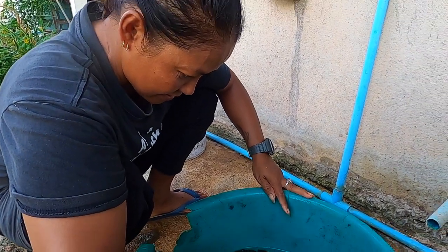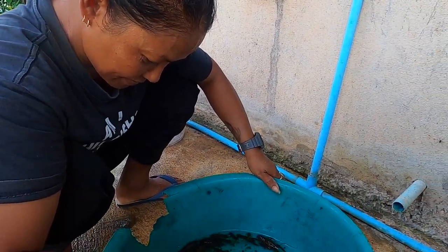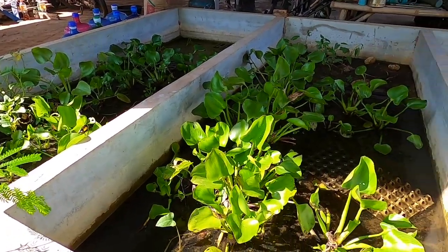And how many are in here? 168. Some will have eaten each other, but let's go show you the tank before we put these into their new home.